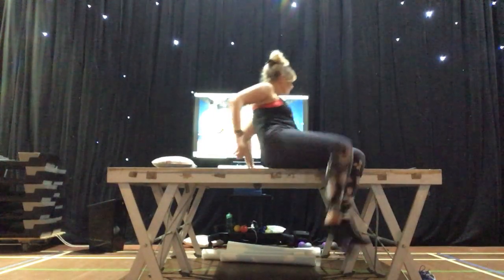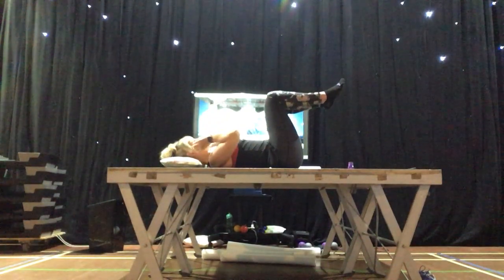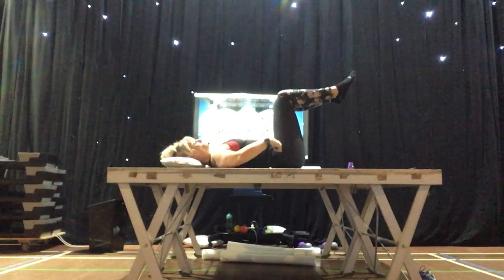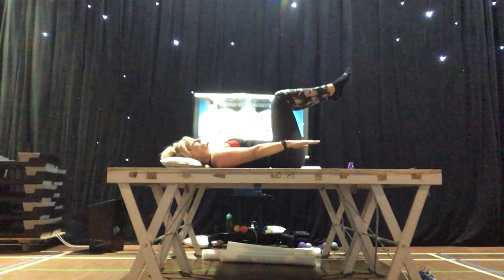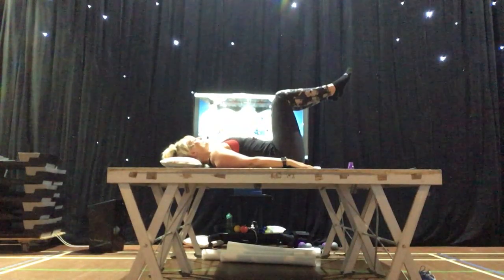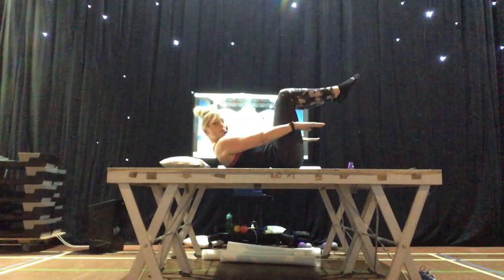Can you hear me now? There we are. We're going to start with the hundred. Come into a tabletop position with your legs. Keep your pillow under your head for now. You want a 90 degree bend in the knee and also a 90 degree bend in the hip. We're going to lift the head and shoulders as high as you can and pump the arms a hundred times. Take a deep breath in. Tense the tummy. Tuck your chin under. Reach forward with your arms and then pulse the arms, breathing out.